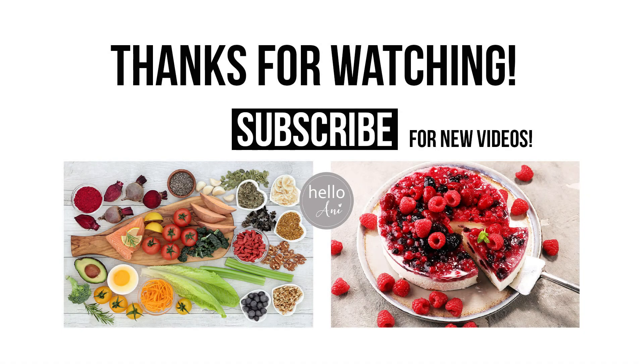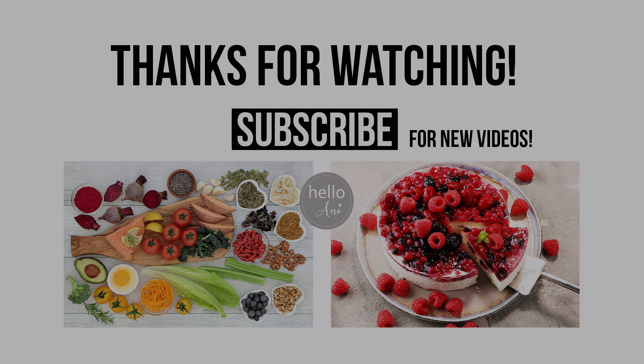This salad is really good. If you enjoyed today's video, give it a thumbs up, subscribe, and I will see you the next time. Tschüss!